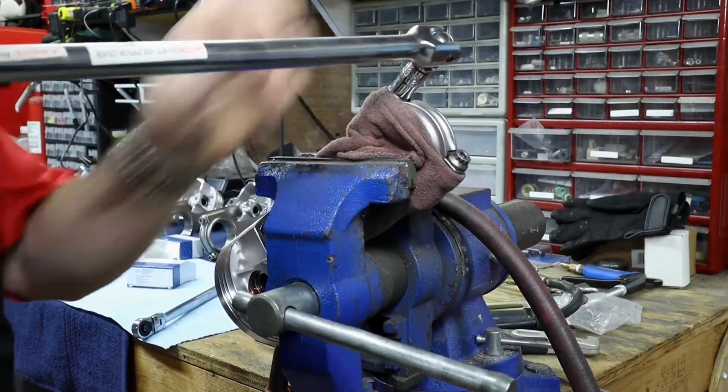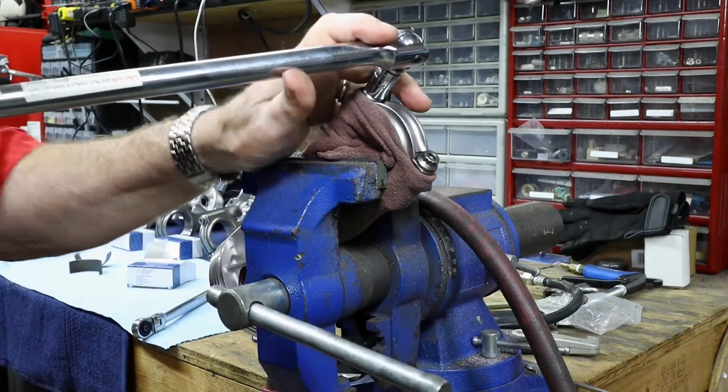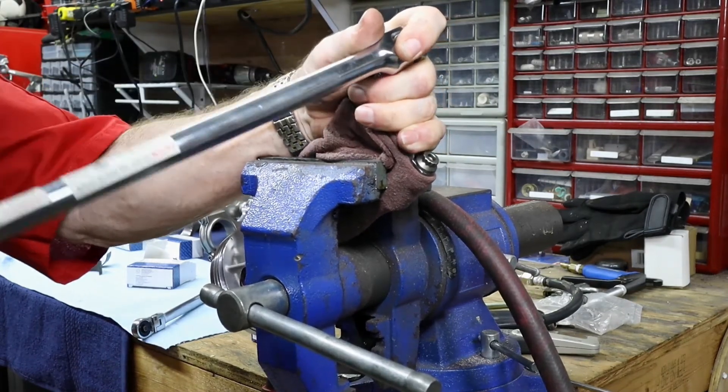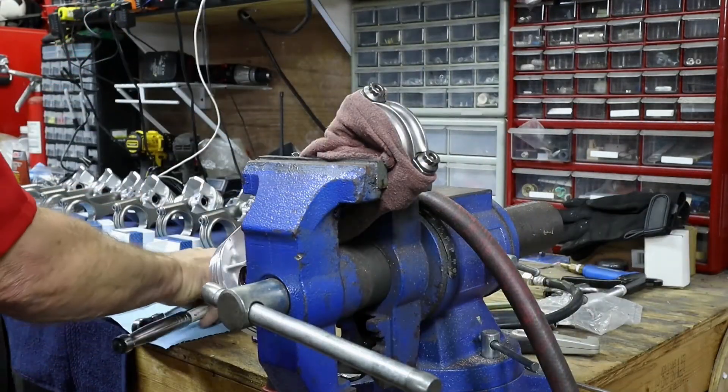That's a lot of torque on that. From the factory, these are on a little tight, so we're making sure that we are using the vise here, but as you can see it is protected with the cloth there. That's needed just so that we can break these bolts loose from the factory. Be ready for it because they are tight.